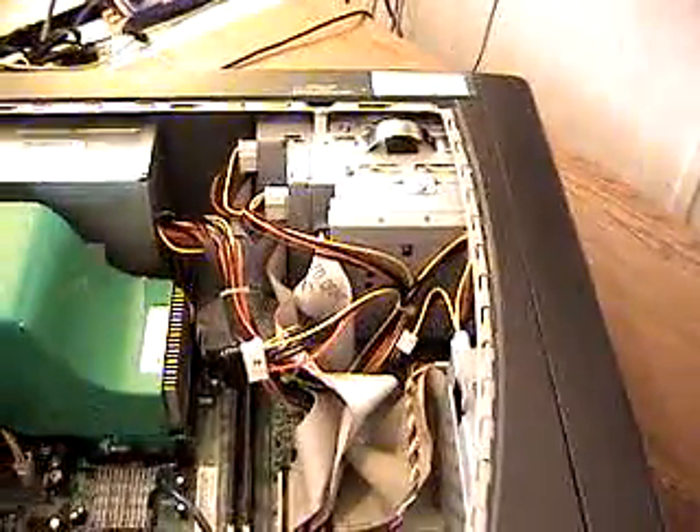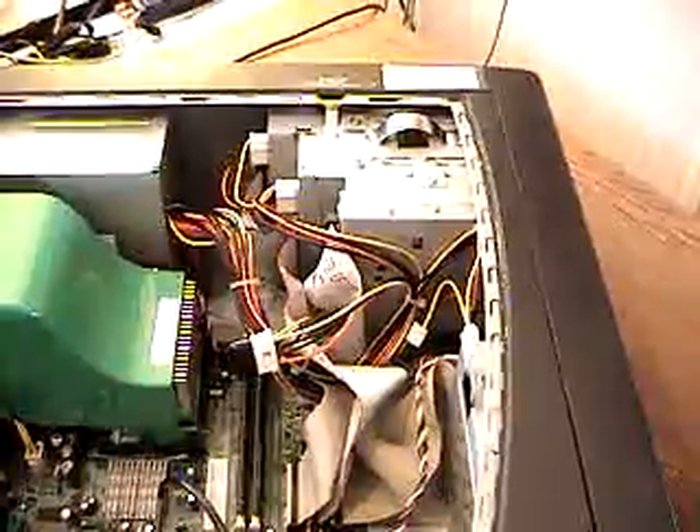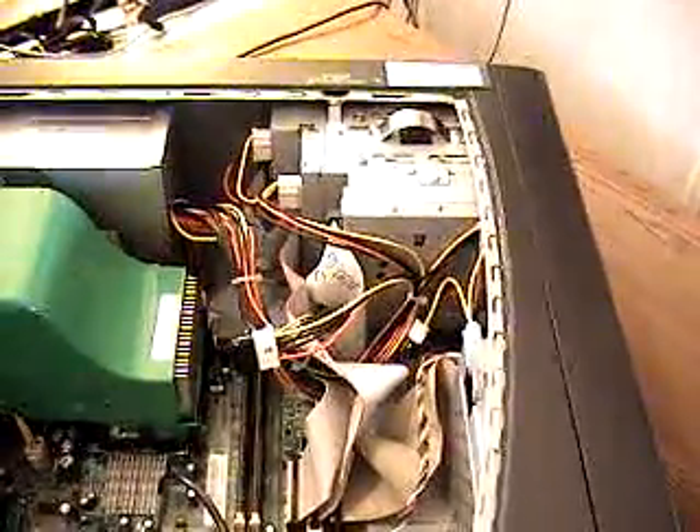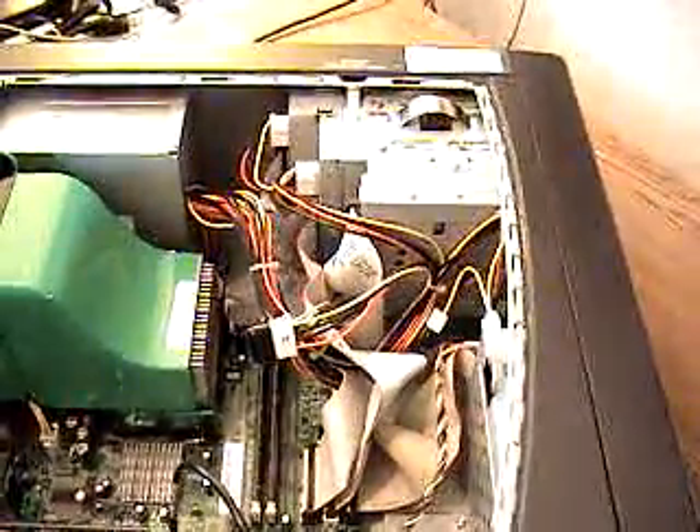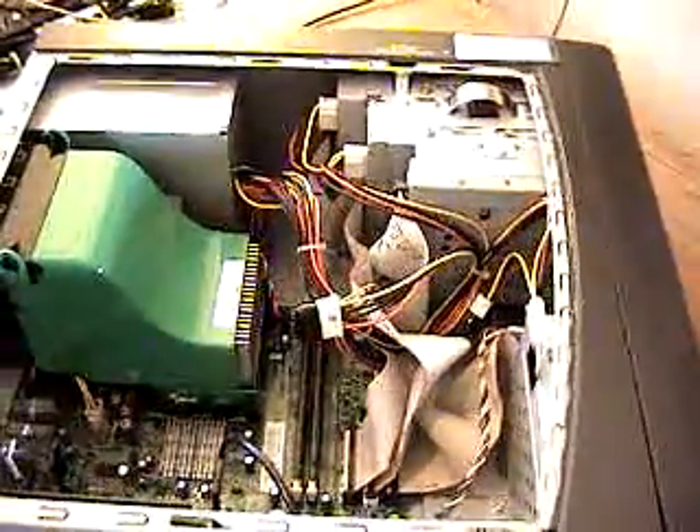Hello. Welcome to A-Plus On-Site NC.com. We're here with another tutorial and today what we're going to be talking about is how to install a new CD drive.